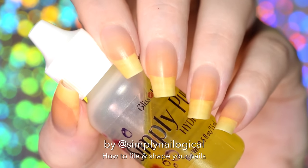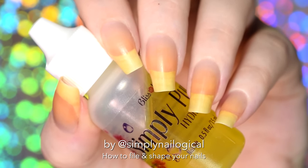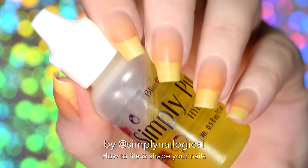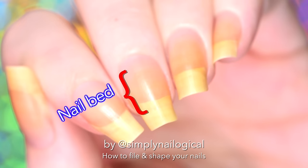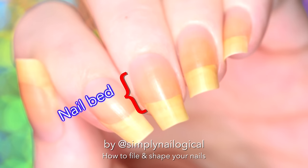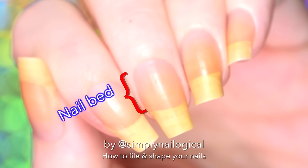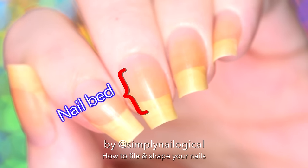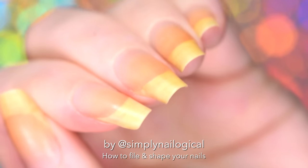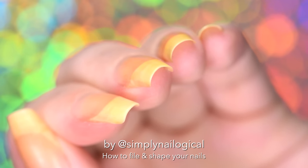Back on topic. Lots of people ask me how I file and shape my nails, but before I show you how, I need to explain how a lot of the shape of your nail bed — like how wide or narrow or long this part of your nail is — you can't actually change. You're born with whatever size nail bed you have and that's it.